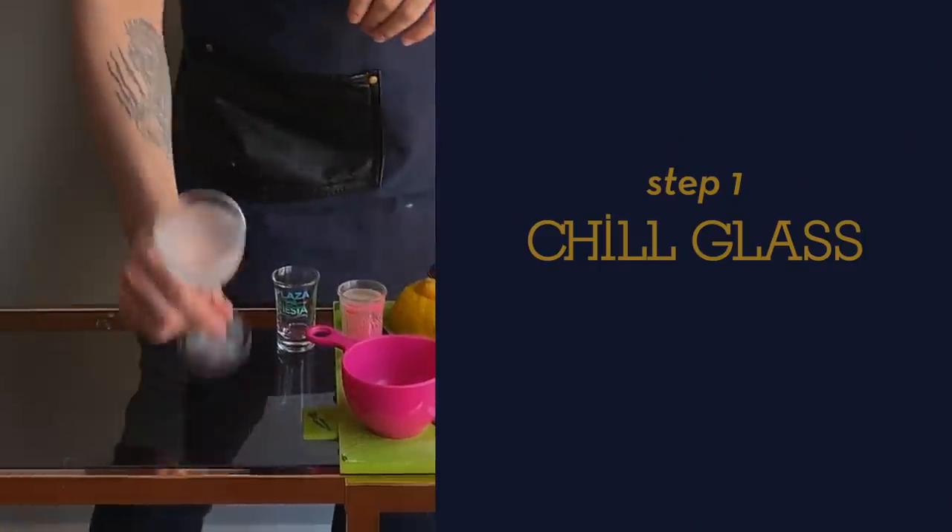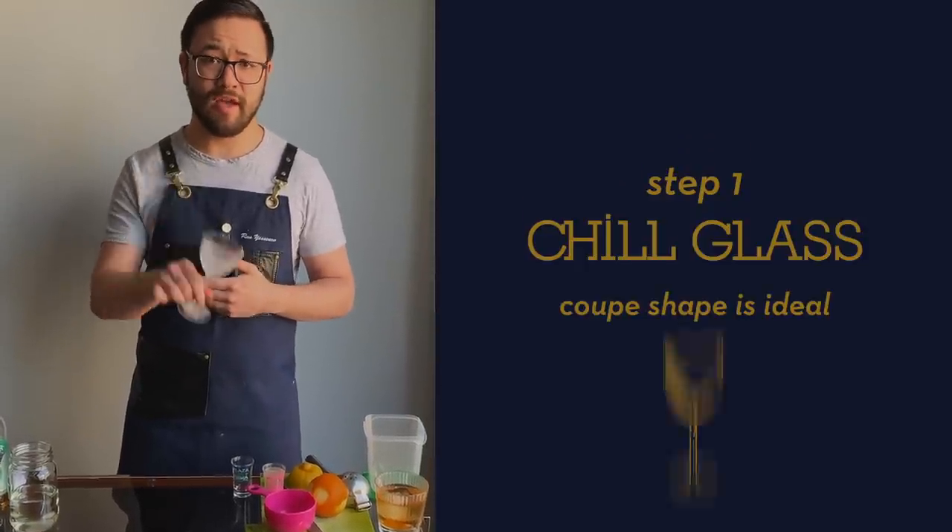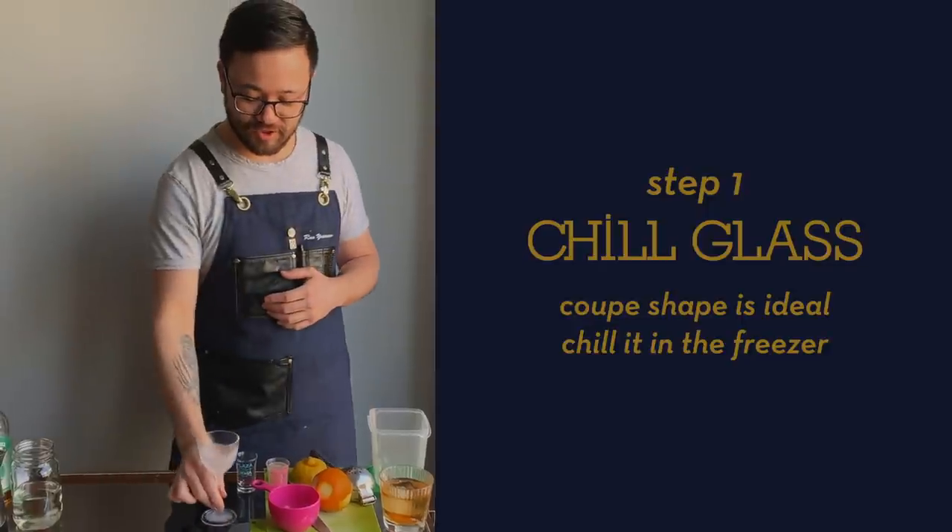The first thing you're gonna do is take your glassware — whatever you have, preferably something in a coupe shape — and put it in your freezer so it's nice and chilled.